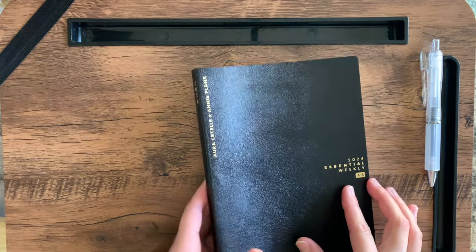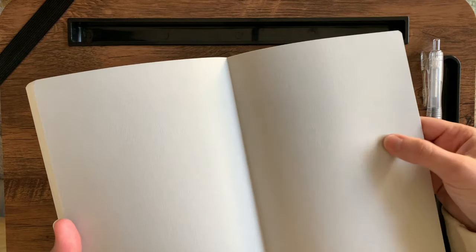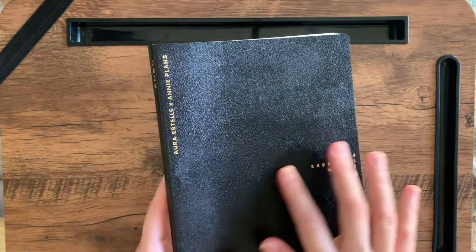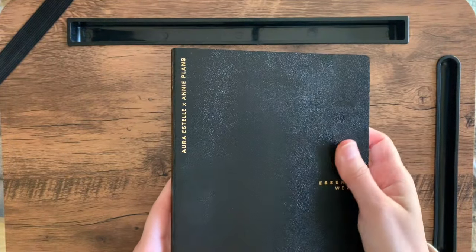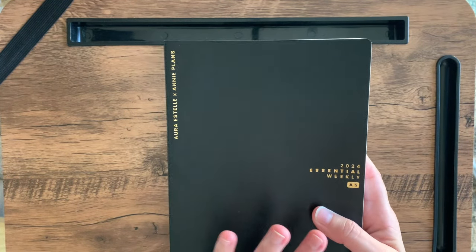Let's start first with the cover. I think the cover is some sort of coated cardstock because the inside is definitely a cardstock, and this is like the end paper — it's like a cardstock. So I think this is just coated because it's not the most pleasant feeling either.